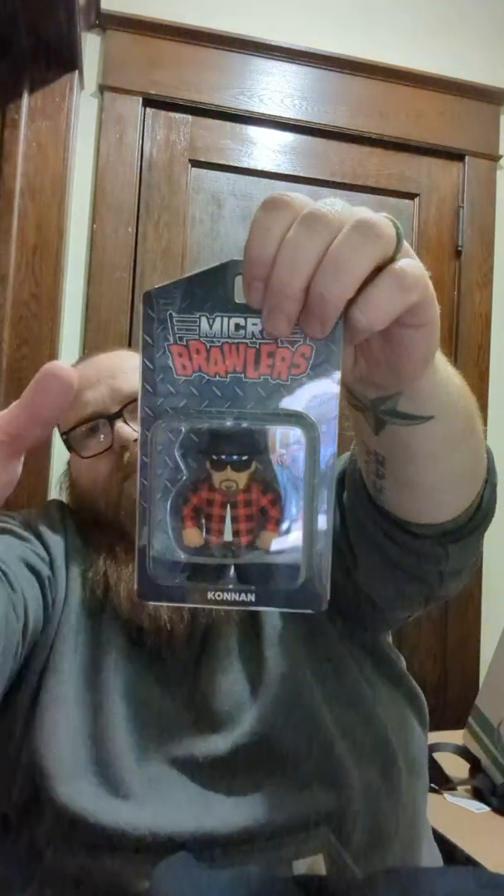Next item: it's a Conan micro brawler — not the chase, it's a regular Conan. I think he's had some health problems lately, hope he's doing better. I like this micro brawler, it's awesome. Last month I got the chase IRS, so I knew lightning wasn't going to strike twice.